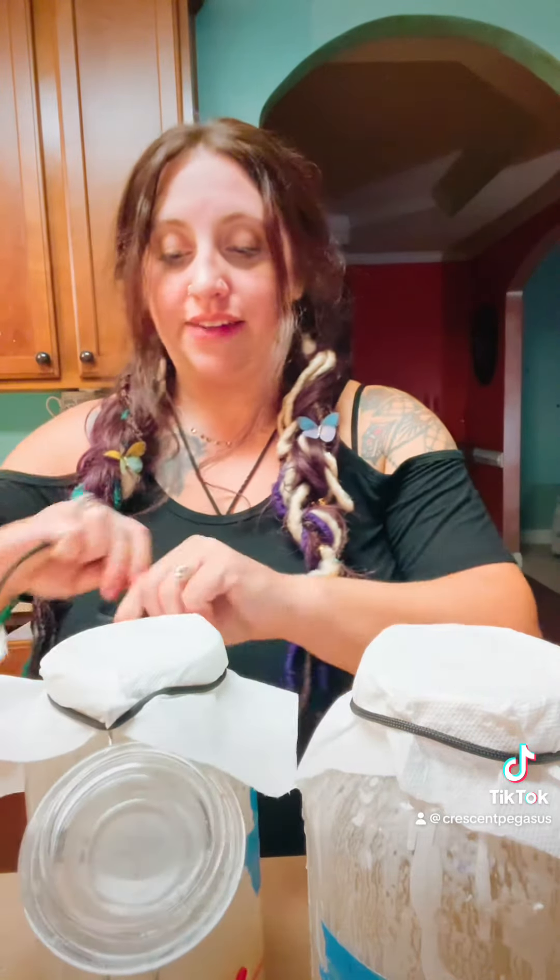I didn't have coffee filters like somebody in the comments had recommended, but I did have paper towels. So I put those on last night and this morning and covered it up and tied them, and that seems to be working pretty well for me, so I'm sticking to that.